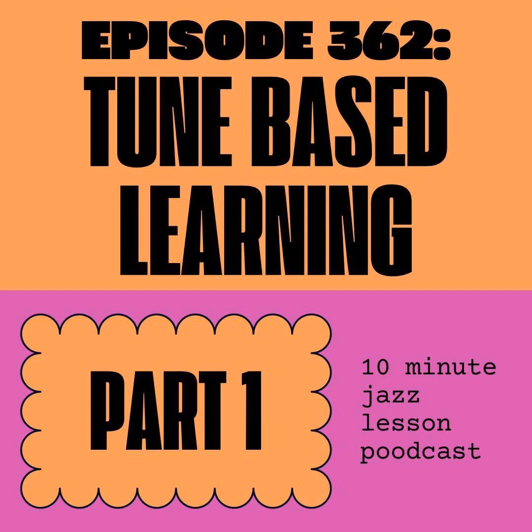This is going to be in preparation for a new e-book that's coming out. It's going to be called 10 Progressive Etudes on Donna Lee, and it's all about tune-based learning. We're going to go over the first four etudes out of the book, and we're going to talk about some of the concepts behind it and how I use this stuff in the practice room to really gain a lot of ground and develop new skills really, really quickly.